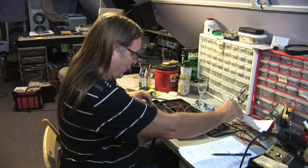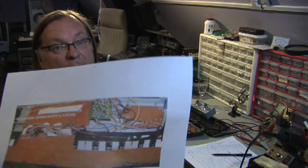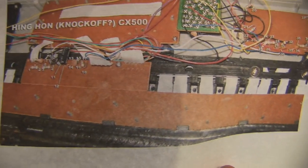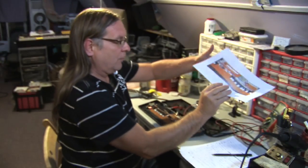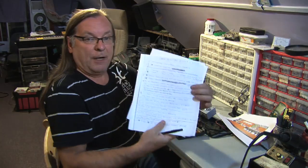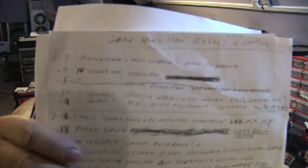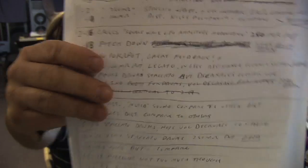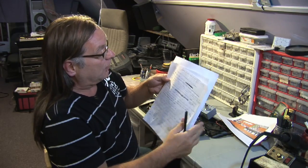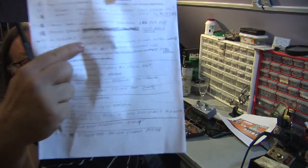I have printed out my picture of the circuit board here with the numbering system I came up with in Photoshop. I have already gone through and tried all the combinations and made my notes as to what I found. For example, this one here — I connected point 2 to point 19 and I wrote: great feedback.